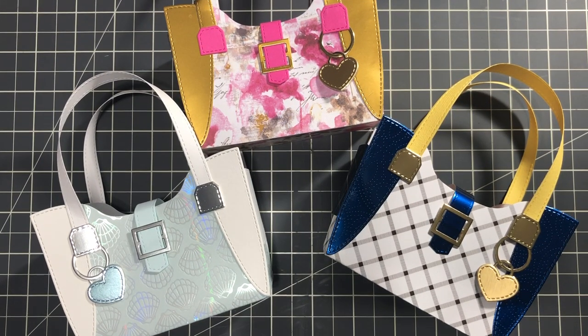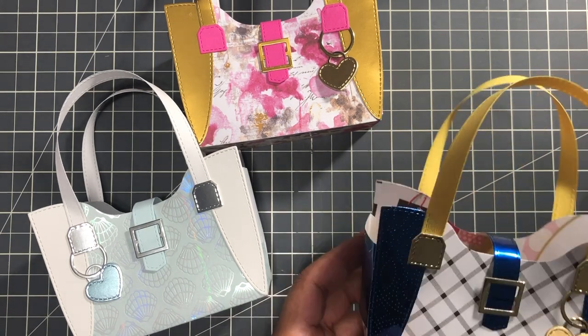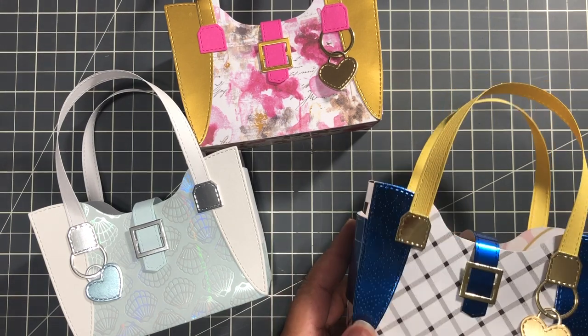Hello Crafters, this is Suzanne from A Creative Muse. Hope you're enjoying your weekend. I had to play with this wonderful Concord & 9th Weekender Handbag Die Set. Oh yes, this one is cute. So let's take a better look at this cute little project that makes for wonderful gifts.